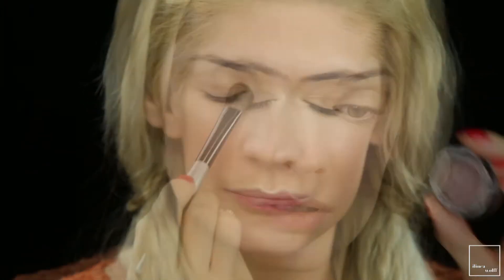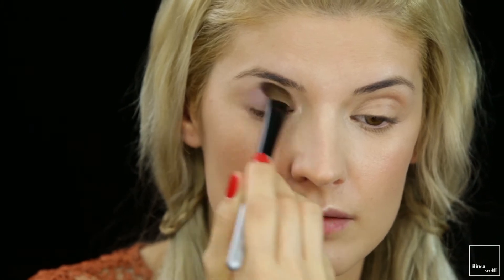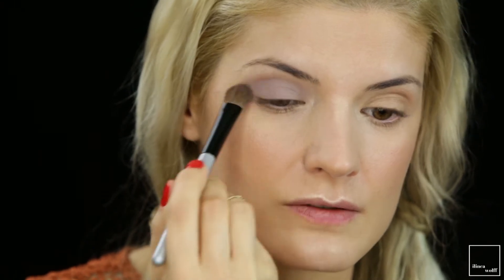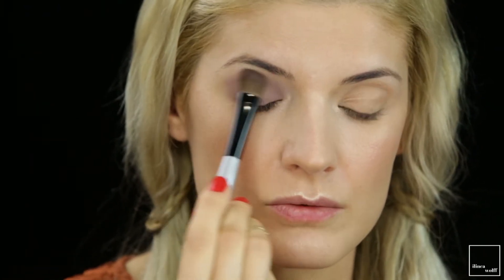To create a soft smoky eye I'm going to use the Kiko Cream Crush in number 04 — it's quite a taupe color and dries matte on the lid. The brush I'm using is the NYX B14.